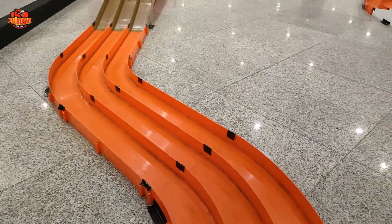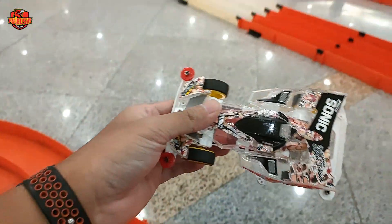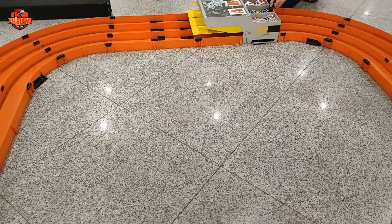Untuk Hurricane Sonic tidak ada kendala sama sekali. Kali ini dua mobil diganti dengan baterai full, sementara Cosmo Sonic masih pakai baterai yang tadi. Kita akan lihat apakah bisa kompetitif atau tidak runnya.